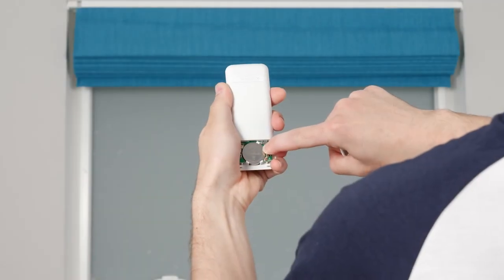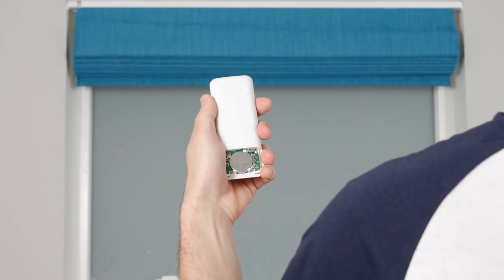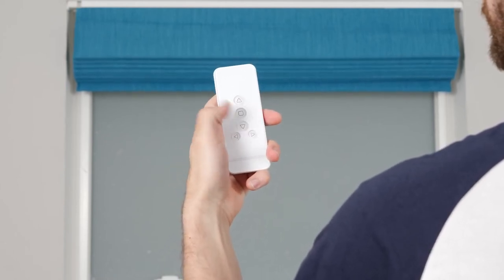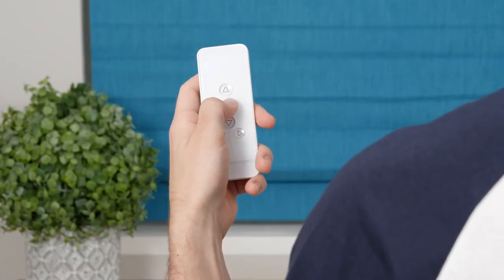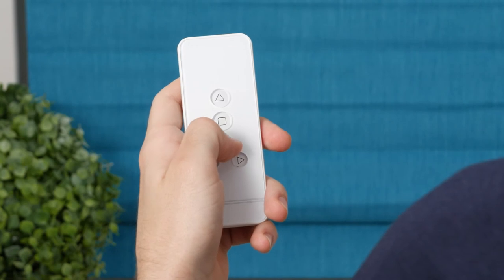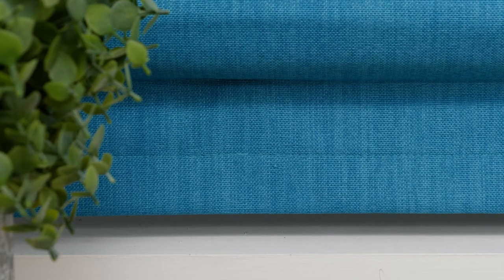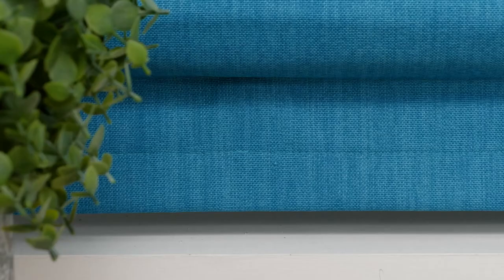On the back of the remote, press and hold the L button for a few seconds. When the shade jogs, you'll know your remote is in programming mode. Now press the Down button to lower the shade until it's almost to the bottom, then press Stop. From there, repeatedly press Down to lower the shade slowly in increments. When you're ready to save the bottom position, press the C button to confirm. The shade will jog once to acknowledge that your lower limit is now set.